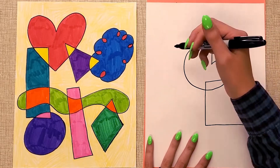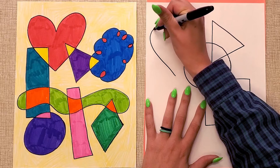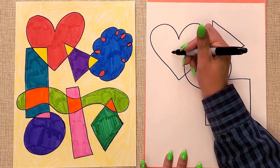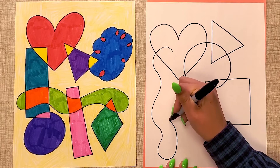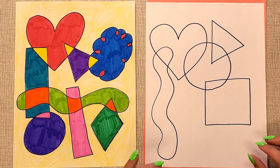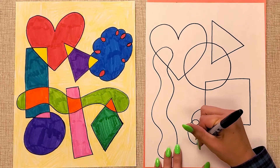Some other shapes you could try could be a heart. A heart is something that takes some practice, so don't feel bad if you can't do it perfect right away. Another shape I like is this wiggly one, so I'm going to do that one again. I still have some space, so there's definitely a big space here for another shape. You could try tracing your hand — my hand's a little big so I'm not going to do it — but maybe I'll do this kind of cloud shape.